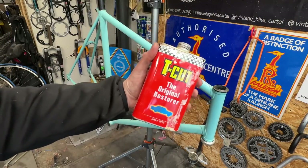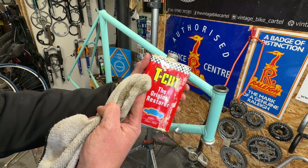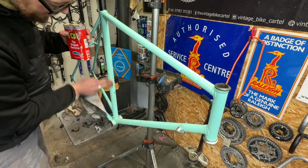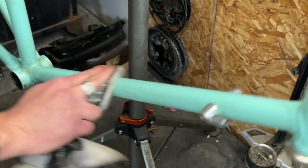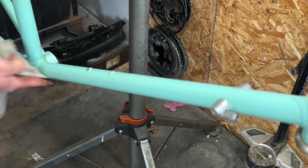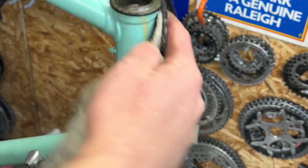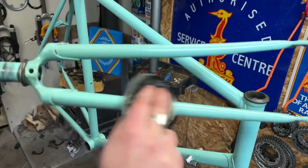Okay so with the frame stripped down it's now time to bring it back to life. We're going to start with some T-Cut — this is a colour restorative polish, it's mildly abrasive. If you haven't used it before it's really straightforward: get it on a rag and work it into the bike in circular motions, get into all the nooks and crannies, buff it in, and once you've completed all of that including the forks, leave it to dry and then buff it off.